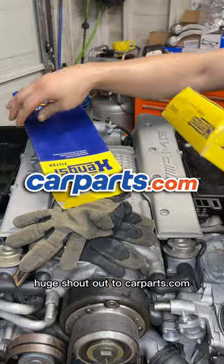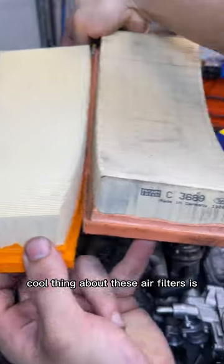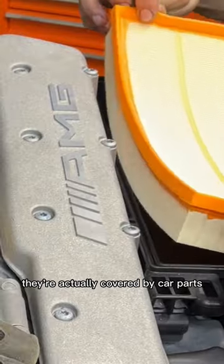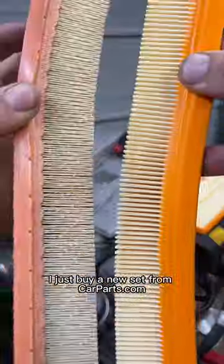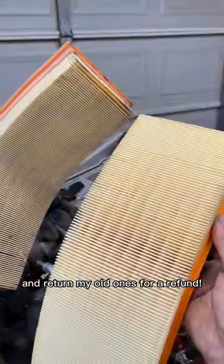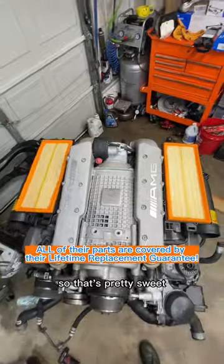Huge shout-out to CarParts.com for sending me these filters. As you can see, they were very much needed. Cool thing about these air filters is they're actually covered by CarParts.com's Lifetime Replacement Guarantee. So when they wear out, I just buy a new set from CarParts.com and return my old ones for a refund. And that's not just for me — that's for everyone who buys car parts from them. So that's pretty sweet.